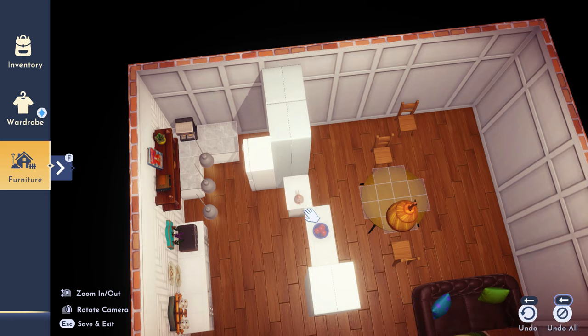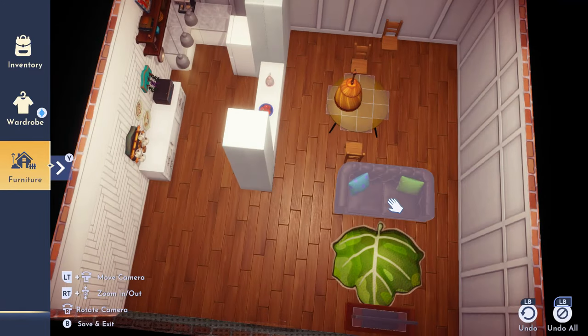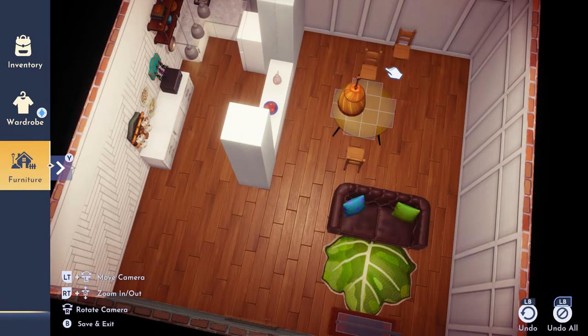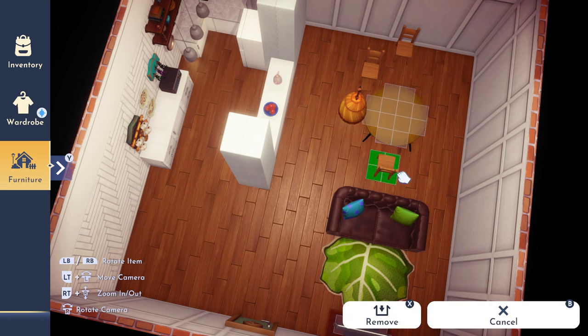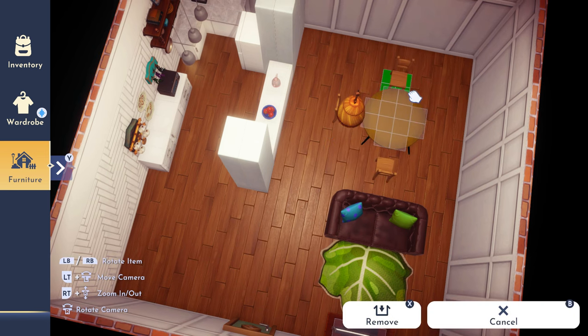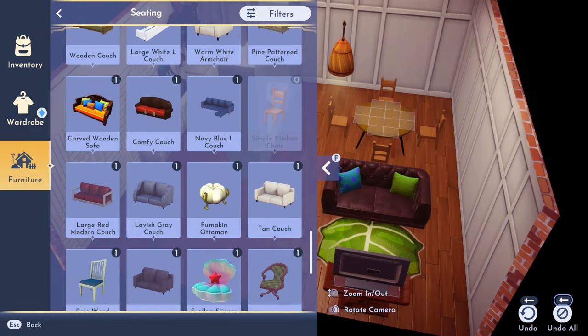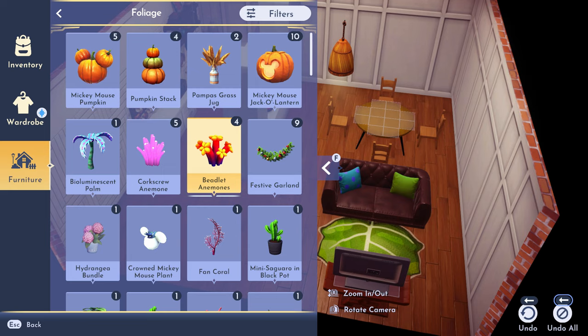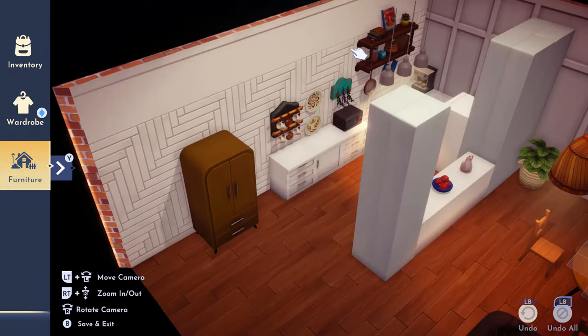I decided I wanted to make the kitchen a little smaller and have more space for the dining area, so I started moving everything over in the kitchen. If you hear kids in the background, it's because I have them and it's impossible not to be around them. So I'm just fixing up the decor a little bit.